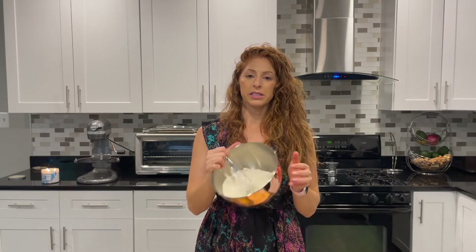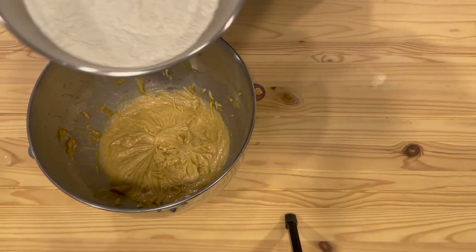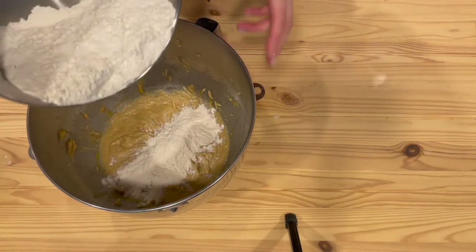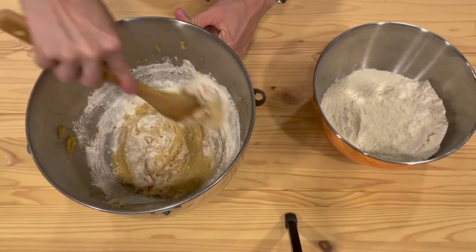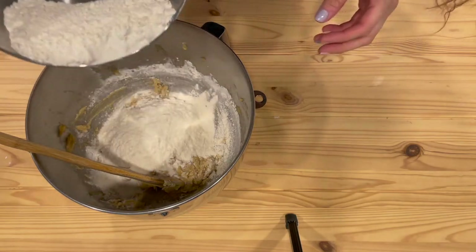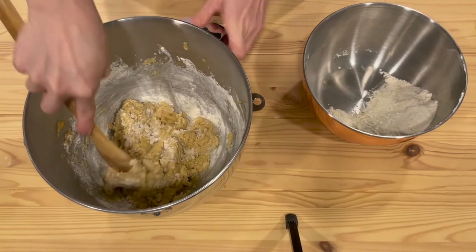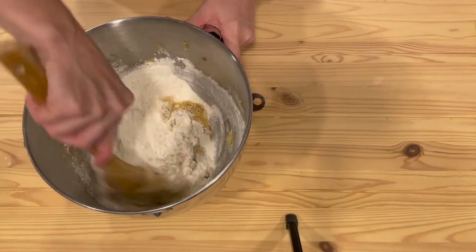Now grab the dry ingredients we set aside earlier. We're going to add them in thirds at a time and mix between each addition so we don't over-mix. Drop in about a third, mix it, then another third, mix, then the last portion and mix until just combined.